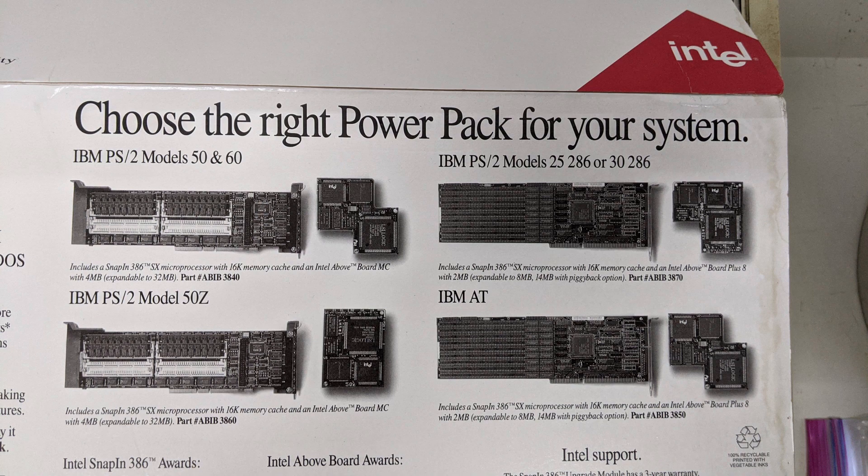That package had variations covering the IBM AT, the PS2 Model 25/26, Model 30/26, the PS2 Model 50 and 60 — which are microchannel units, being above the model number of 50 — and the PS2 Model 50Z.